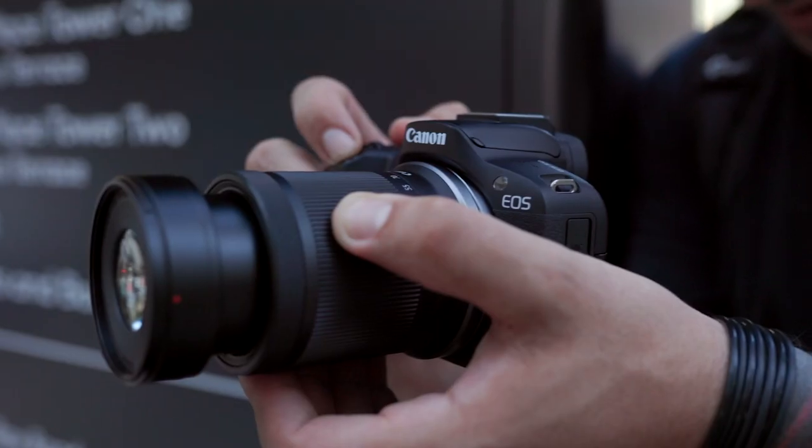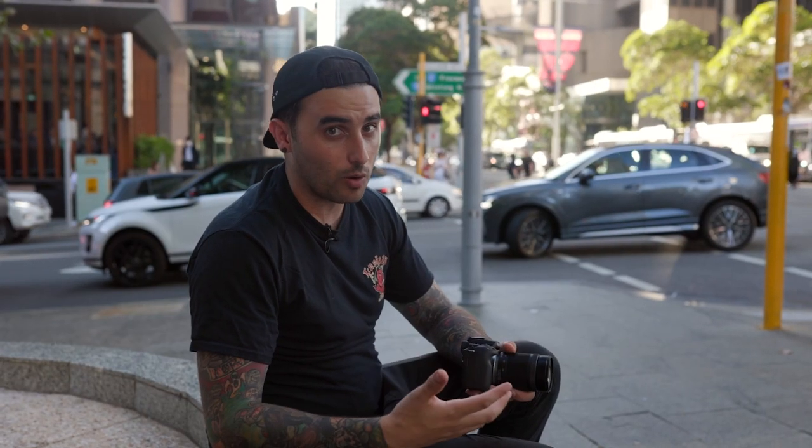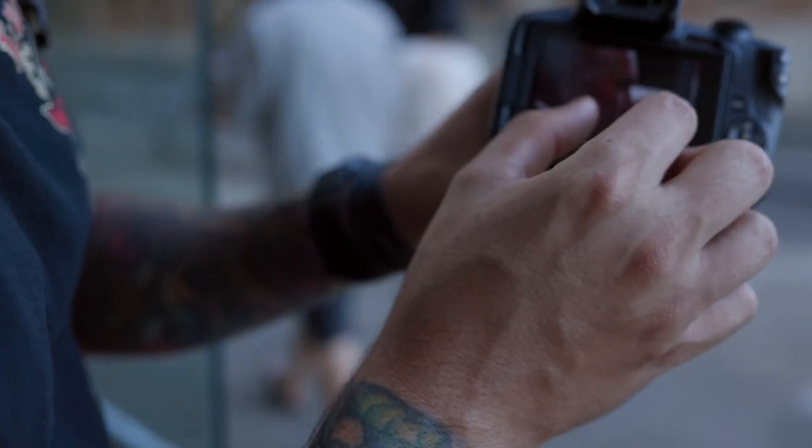The only downside I can foresee is that I normally shoot a lot later in the afternoons and in the evenings, and these lenses' apertures start at about f4.5–f5, so in low light it's not really going to perform as well as higher quality glass. But for general street photography during the day, it's perfect.